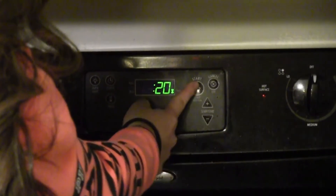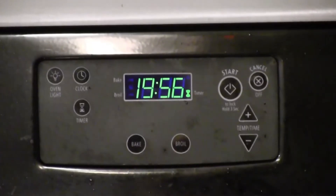Last, you're going to bake the brownie mix for 20 minutes.